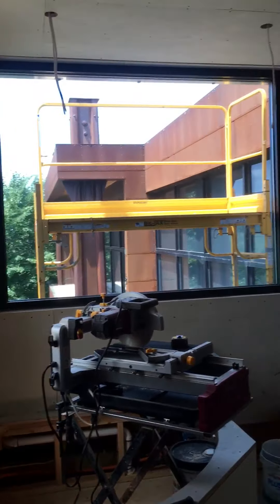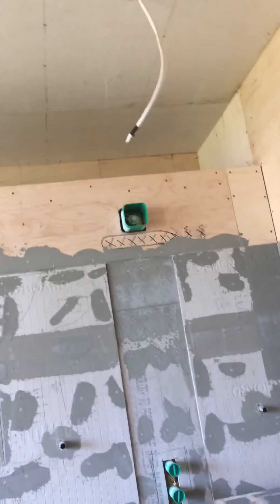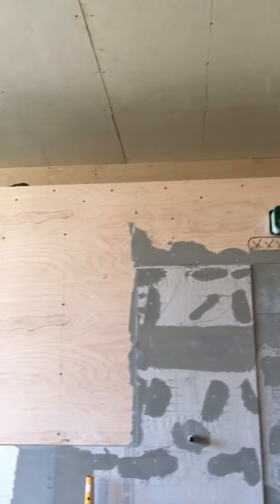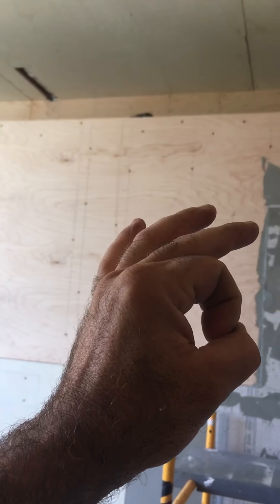We're lucky enough to have high ceilings in here. We get nice natural sunlight and it's a moist room anyway, so the plants like that. We're going to put some hanging plants that will grow up and come down that wall, with some small-leaf plants so you can see the plant on top of the teak.